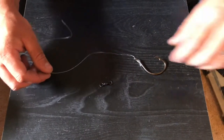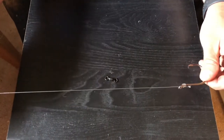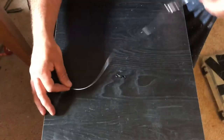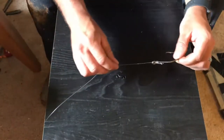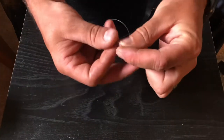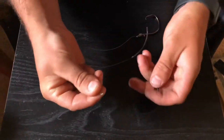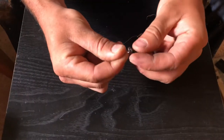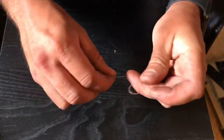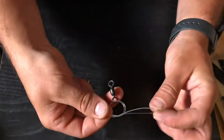Now we're going to tie on our barrel swivel. Leader line length depends on the water and how fast the current is going. Right now this time of year the current's probably kicking, so I like a shorter leader — about a foot to a foot and a half — that way my bait's not going crazy in the water. For the barrel swivel we're just going to tie a palomar knot. Make a little loop with your fingers, go through one end of the barrel swivel, and tie an overhand knot with both lines.